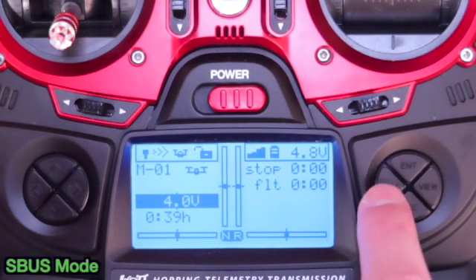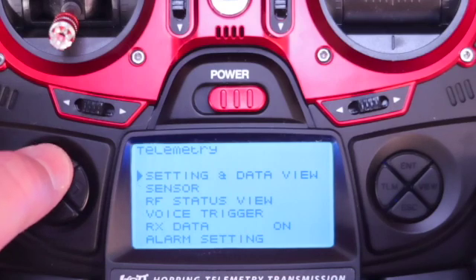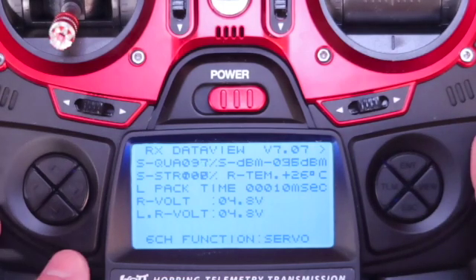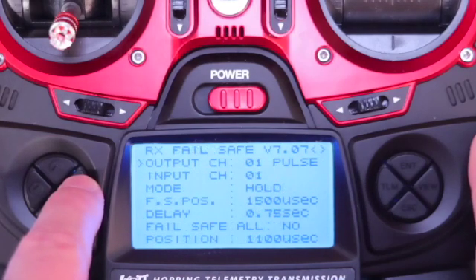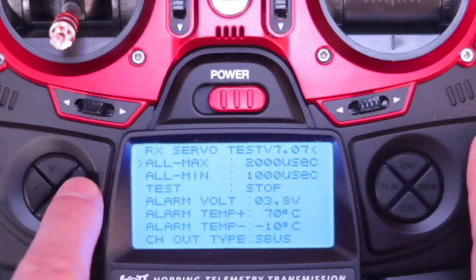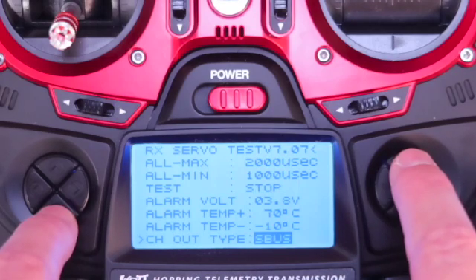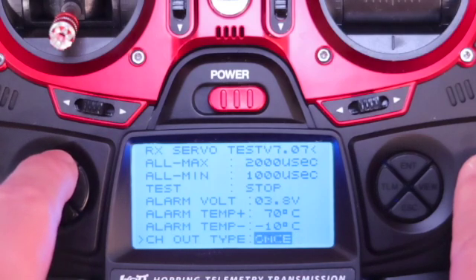To put the Graupner system into SBUS mode, press the telemetry key from your home screen. You can now use the arrow keys to scroll through the different menus. Select setting and data view. Use your right arrow key to scroll to the last page. Now scroll down to Channel Out Type and press ENTER. If your transmitter is not already set to SBUS mode, you need to scroll through and find SBUS mode and select it.